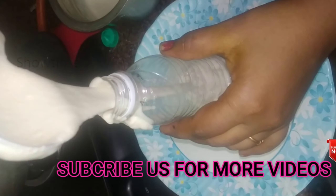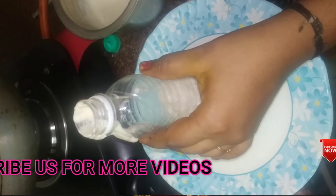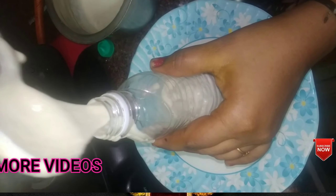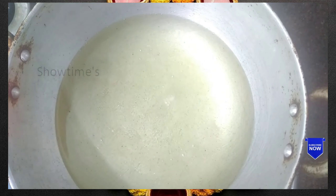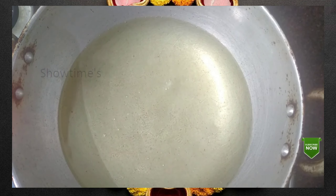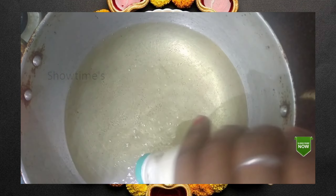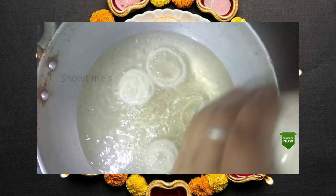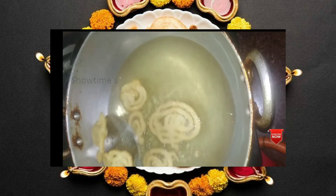It is very tasty. We will try it using the bottle. Heat the oil up and add the oil. Check the size. It is very nice — we will try using the water bottle to shape it.